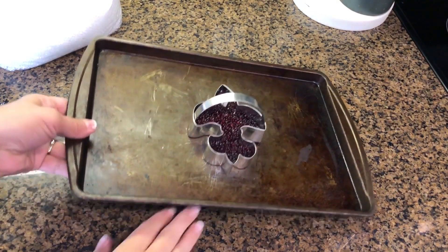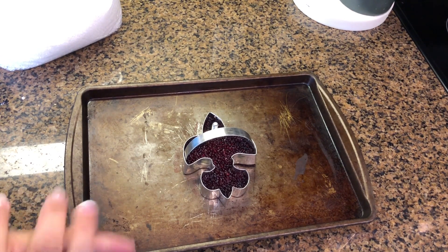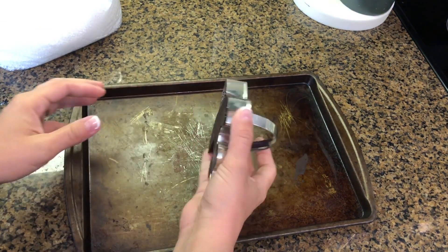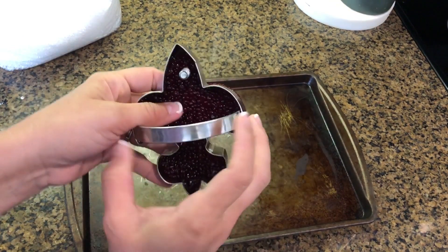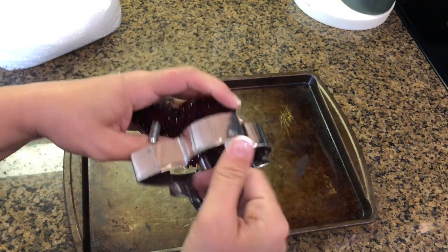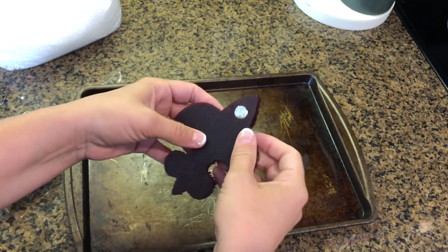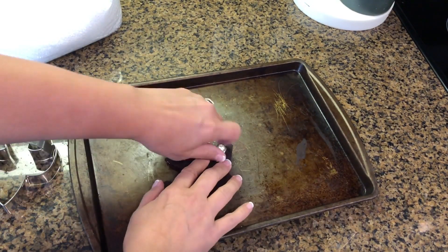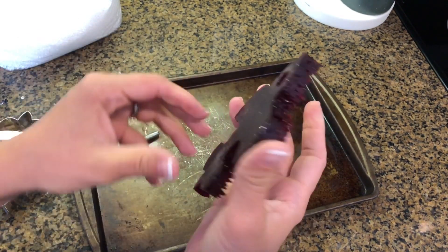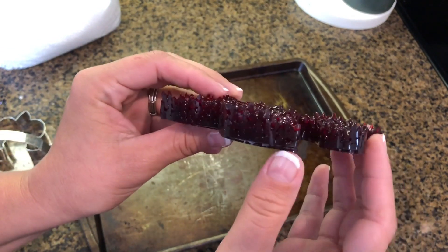Mine has been sitting for a couple of hours now because I went and ran some errands. I'm going to try to take it off the pan and we'll see if it has any sticking issues. That couldn't have been easier — it just popped right off. Now let's see how it comes out of the mold. That came right out. Now I just have to get this screw out. There we go. This is your freshie, but I still have a few more finishing touches that I like to do.